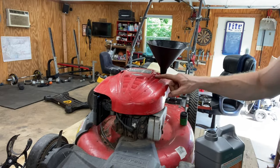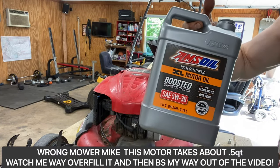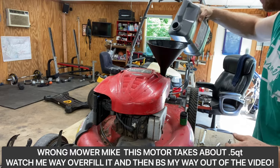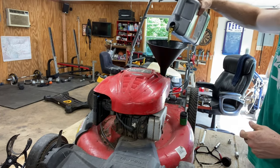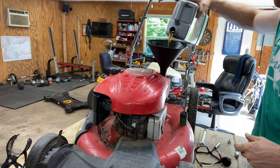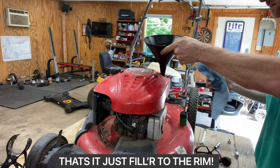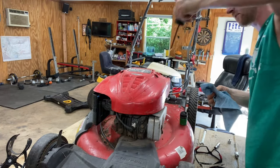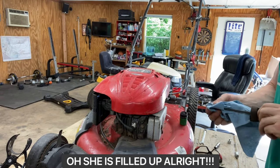Everything I read online says this 6.75 horsepower motor takes about a quart and a half of oil. I always like to use the Amsoil small engine oil — this is some good stuff. I've got 5w30, pretty typical. Let's do a quart and a half and see what she looks like. You don't want to overfill these motors because if you overfill them they'll start smoking on you. That's almost a quart. Let's go ahead and check it — before you check it, always clean your dipstick. Looks like we've got her filled up.